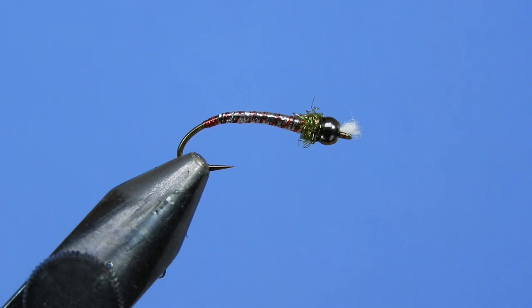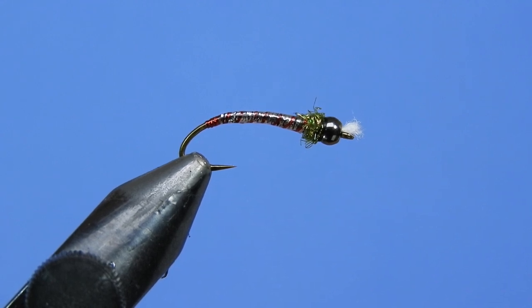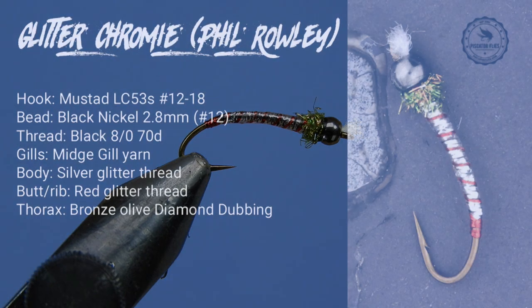We're going to be tying a fly from this material — this is a variation of Phil Rowley's Chromie, so we're going to call this one the Glitter Chromie. I won't go into a detailed discussion; I'll put a link in the info cards and in the description where you can look at the Chromie I did back a while ago. Don't forget to leave a comment down below and I'll get your name entered into the next draw for flies, tying materials, stickers, and whatever other goodies we can rustle up. Let's have a look at the material list and get started.